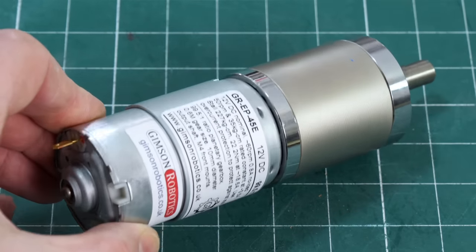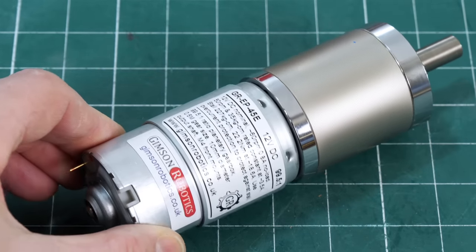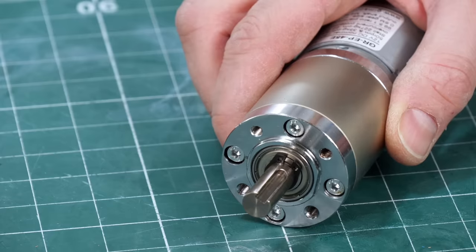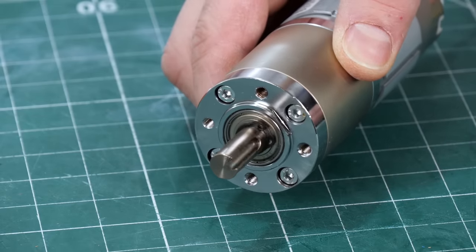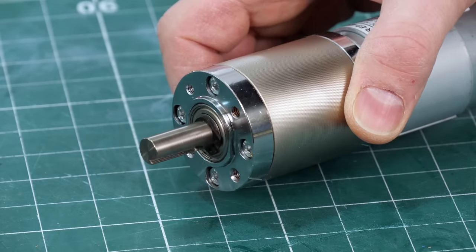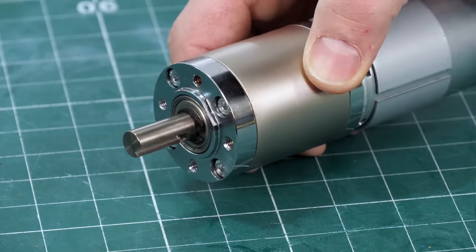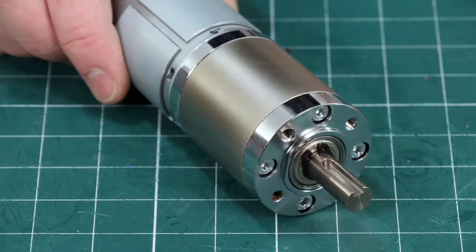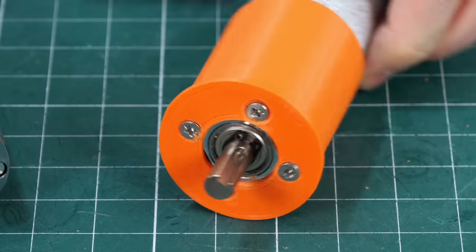Here's a close look at that motor — it's a Gimson Robotics motor with a gear head which is 99.5 to 1, so pretty beefy. On 12 volts it does about 60 RPM, so one revolution a second, which is not too bad. These go all the way down to a 369 to 1 reduction, but I want to put all of the load on that shaft anyway, which is only 10 millimetres.